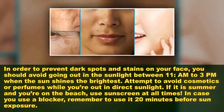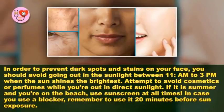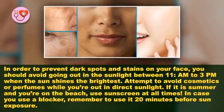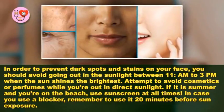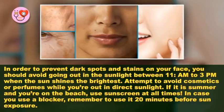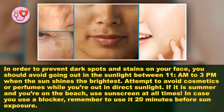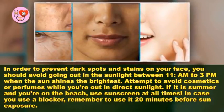In order to prevent dark spots and stains on your face, you should avoid going out in sunlight between 11 a.m. and 3 p.m., when the sun shines the brightest. Attempt to avoid cosmetics or perfumes while you're out in direct sunlight. If it is summer and you're on the beach, use sunscreen at all times, and remember to apply it 20 minutes before sun exposure.